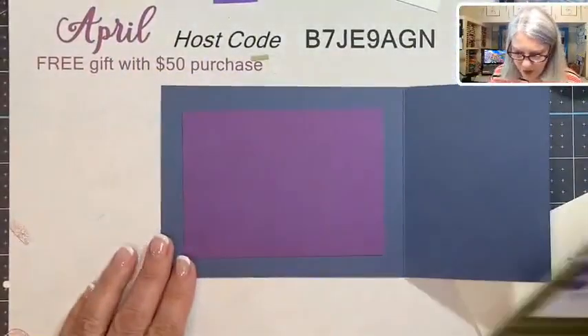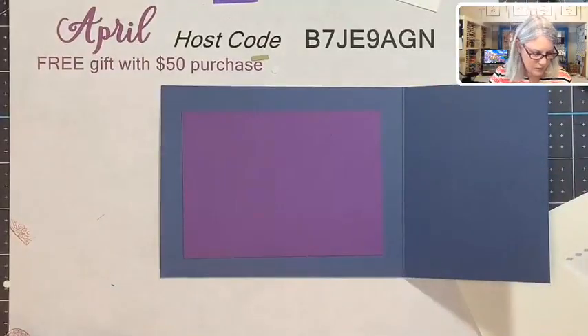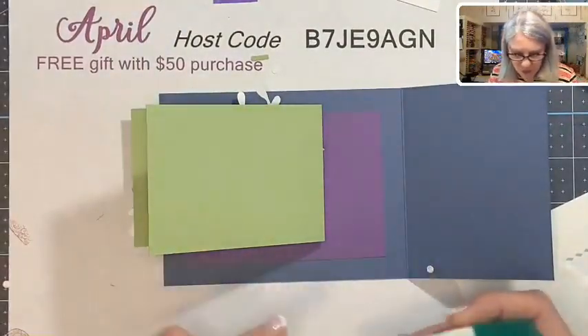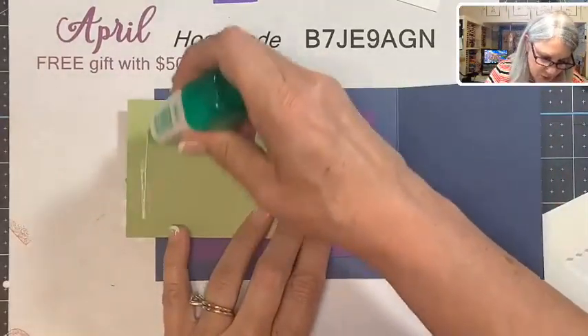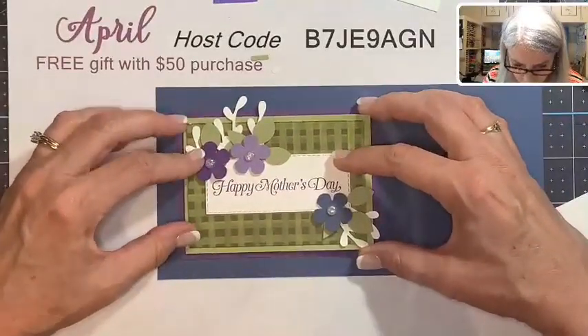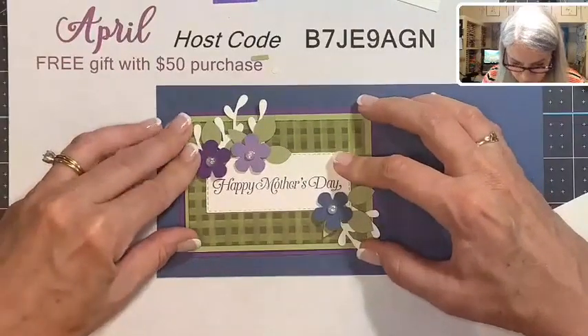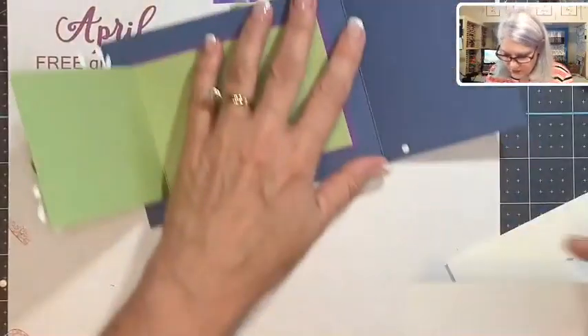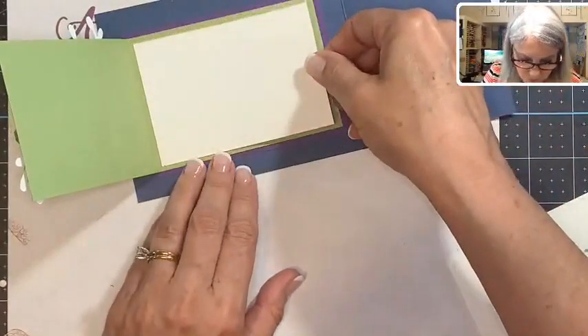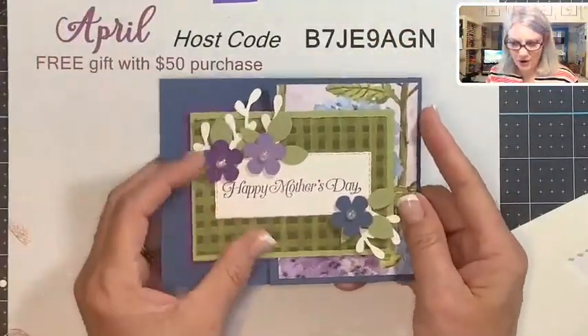Let's go back to finishing up the card. We have our base and we just need to attach the front. I'm going to put this on with liquid glue because it's a little heavy with all that front decorating, so we'll put a little glue on there to make sure it stays stuck. Glue also helps you move it around a little before it sets. We center it on the Gorgeous Grape piece. One more piece — this is the inside so you can sign your card or put another sentiment in here.